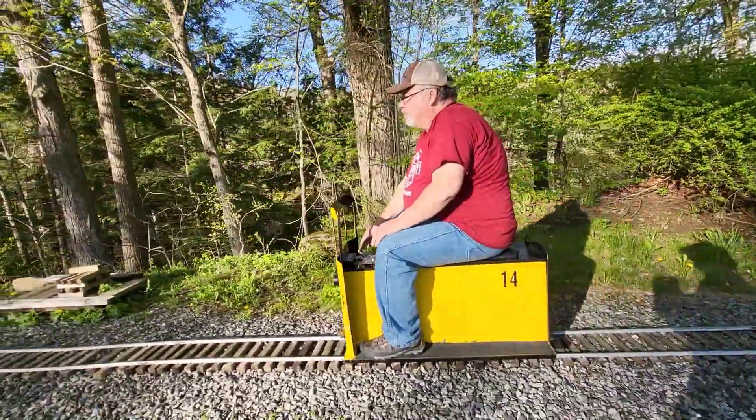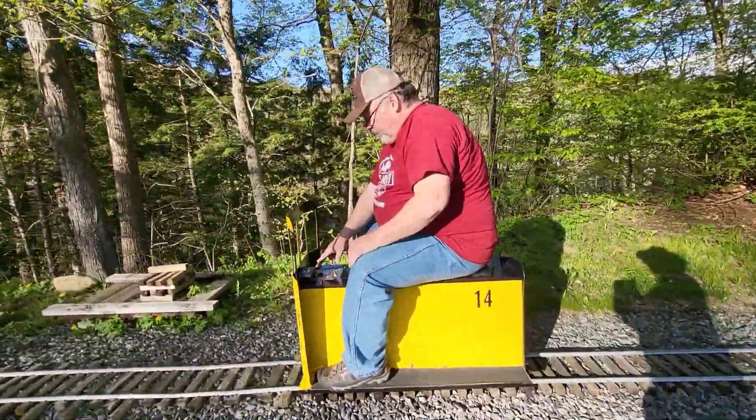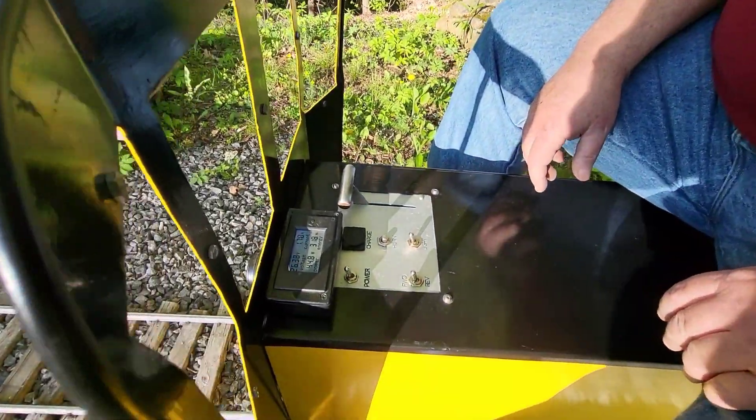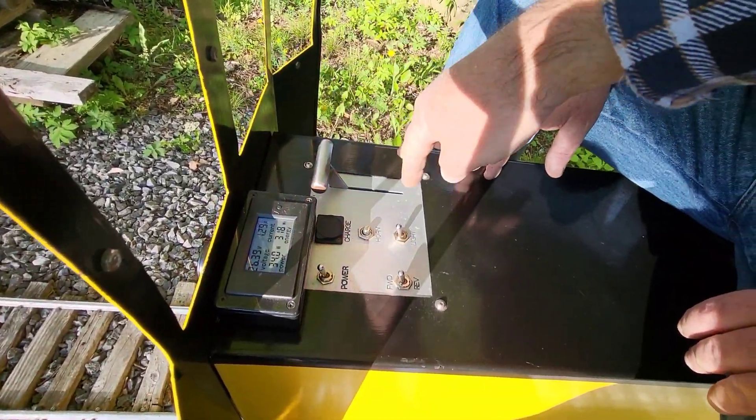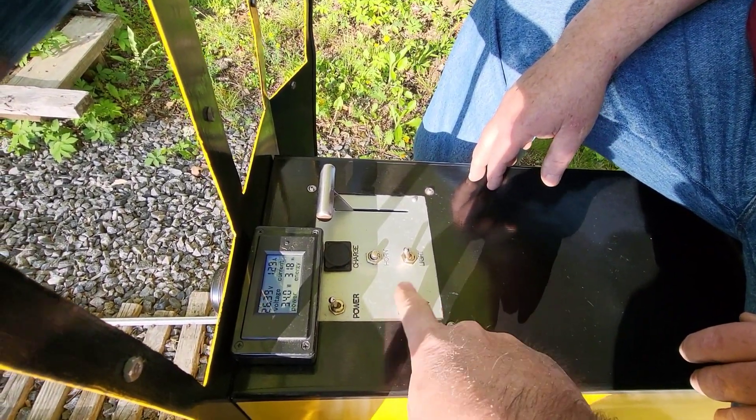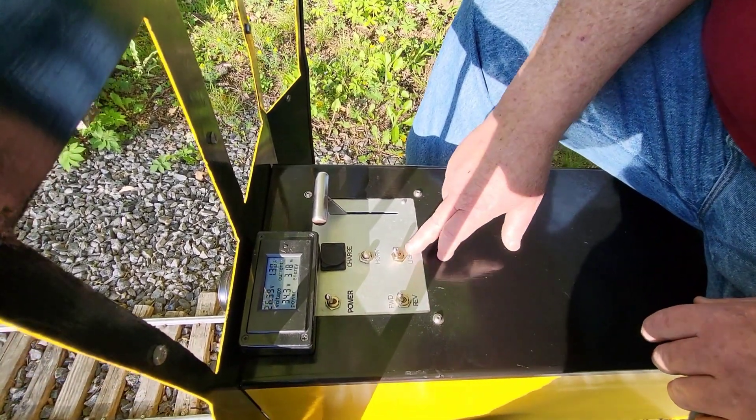Let's take a look at the controls on this. Show people the controls here. This is a pull-it-back for throttling up. It's forward and reverse here.